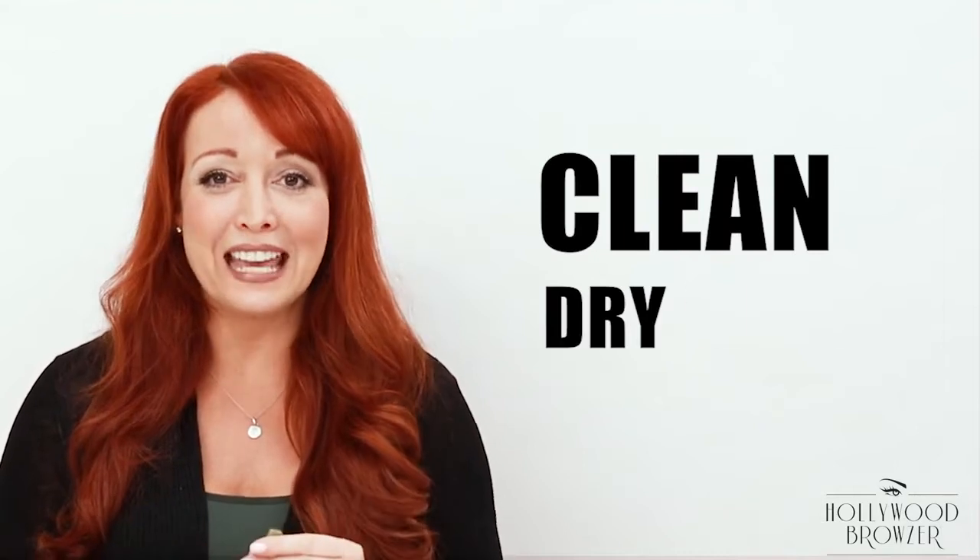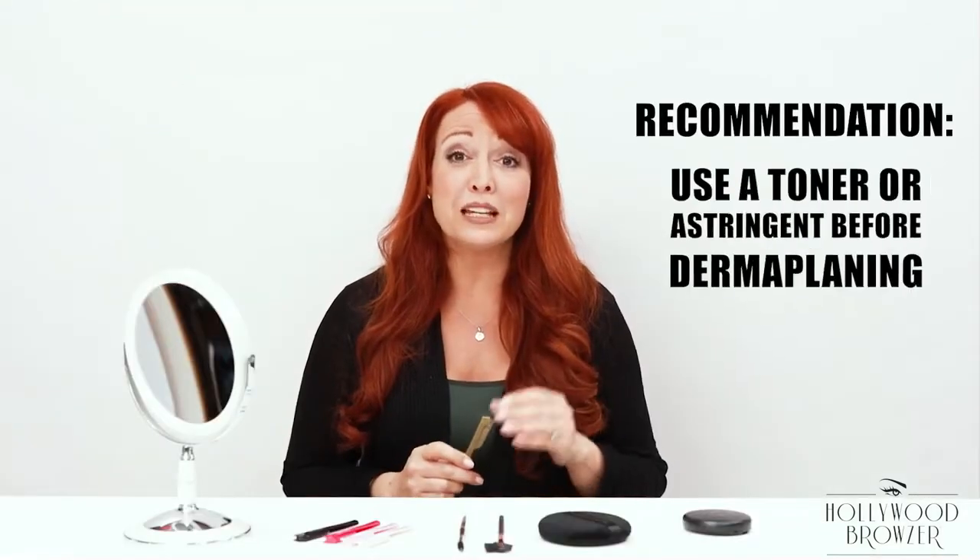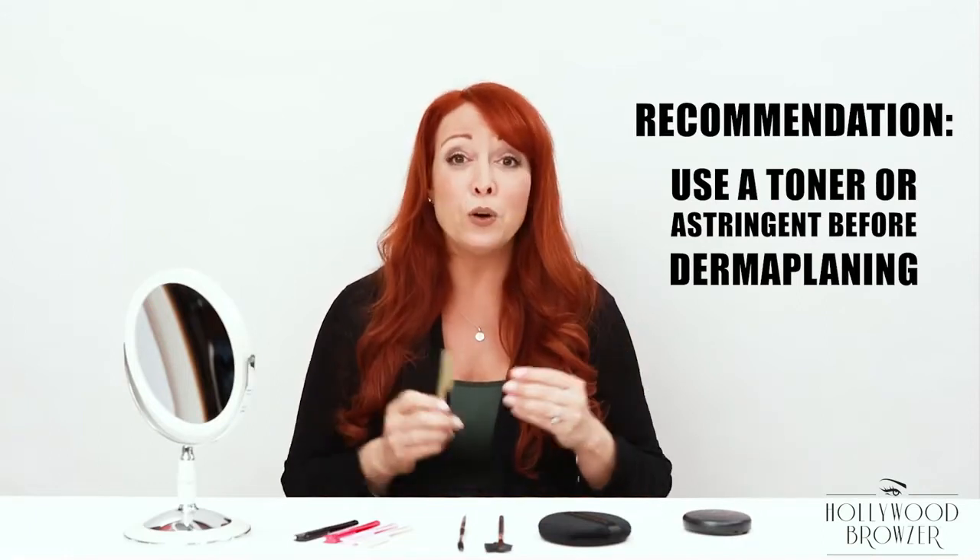It's best to use the Hollywood Browzer on clean dry skin, so remove any makeup. I also recommend using a toner or astringent to remove any oily residue. I've now taken off my makeup — clean dry skin — and I've also used astringent so there's no oily residue, and I'm ready to start browzing or dermaplaning.